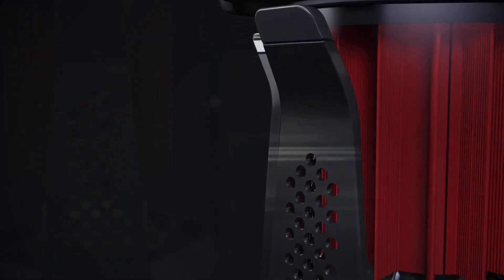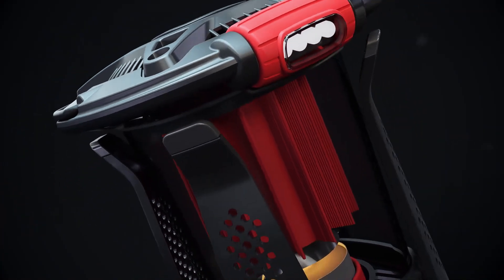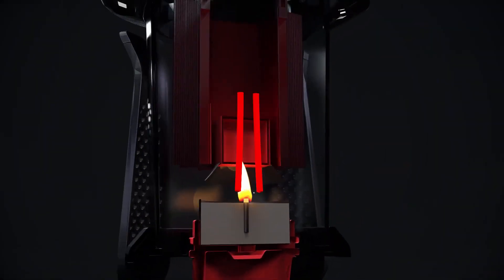Many people around the world experience frequent power outages. The Luminizer makes sure you always have access to a safe, reliable light source. It requires no batteries, sunlight, or cords. Instead, the Luminizer converts warmth to electricity.